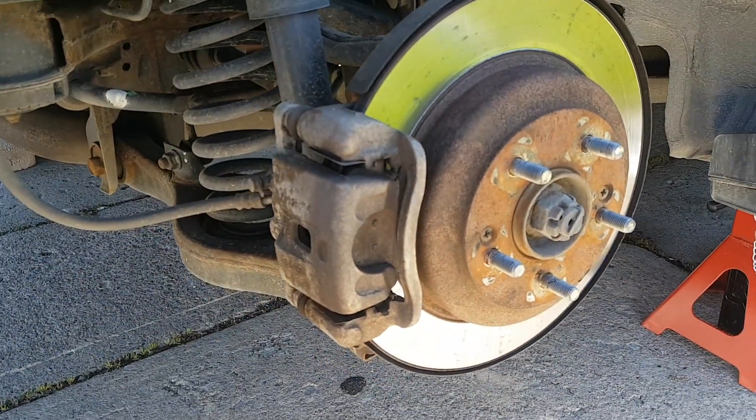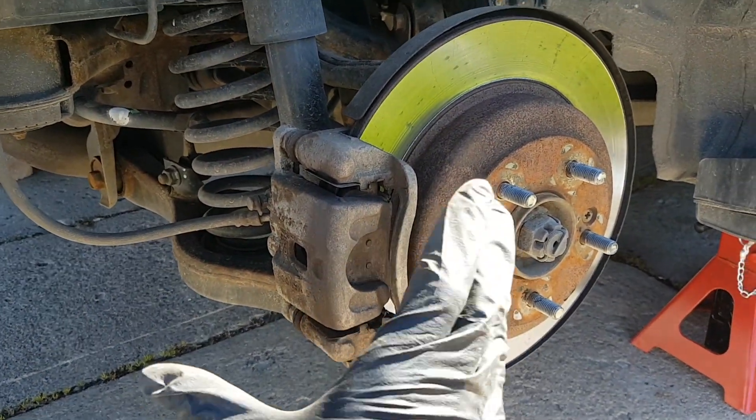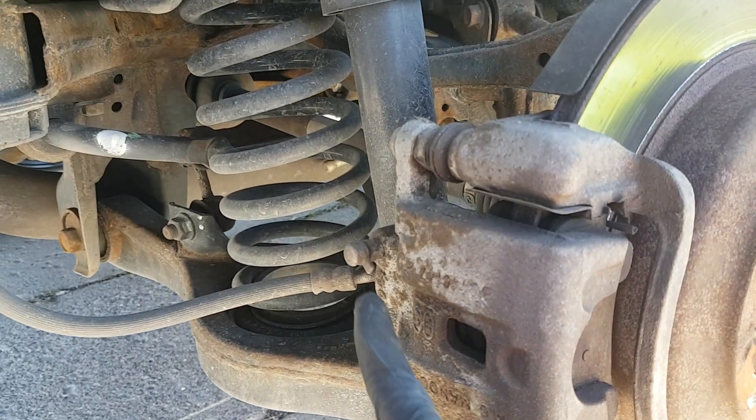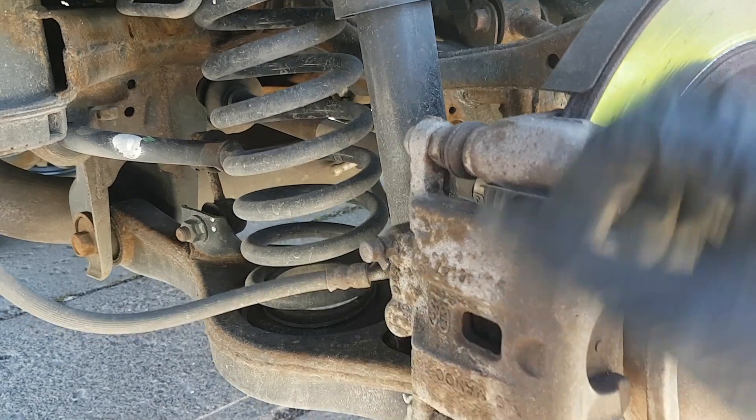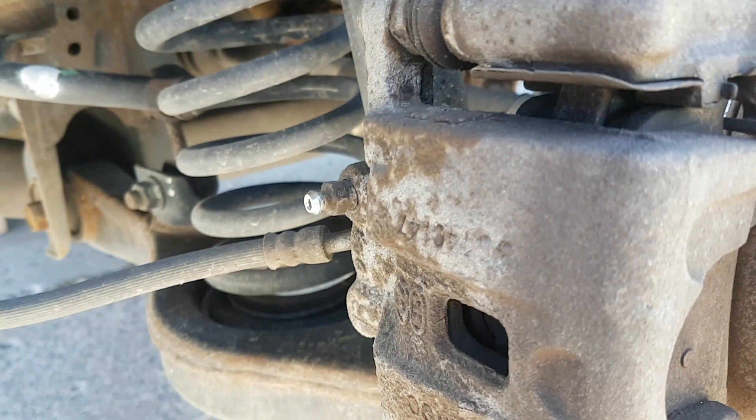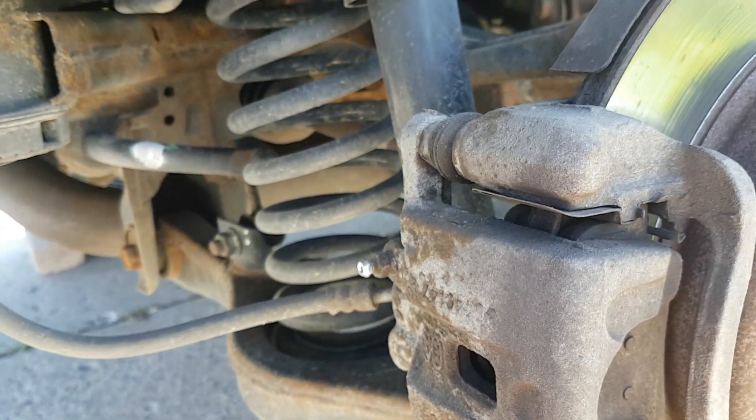Once we have the wheel taken off, we are going to look for the caliper — this big thing right here that clamps. And we're going to look for something called a bleeder valve, which is right here. There's a little cap that protects it, so you're just going to pull it off. Looks like the bleeder valve has been nicely preserved.